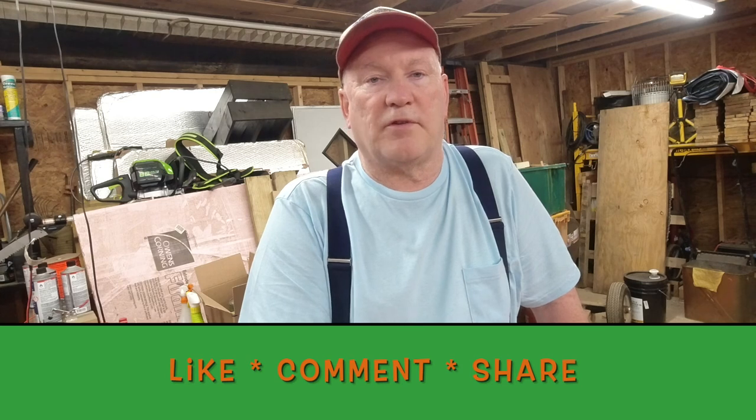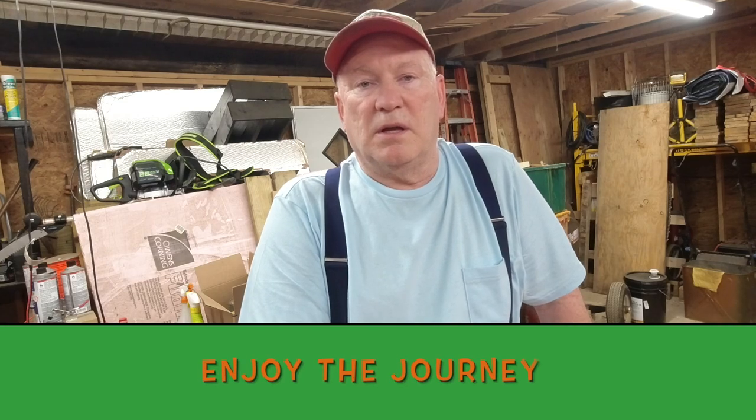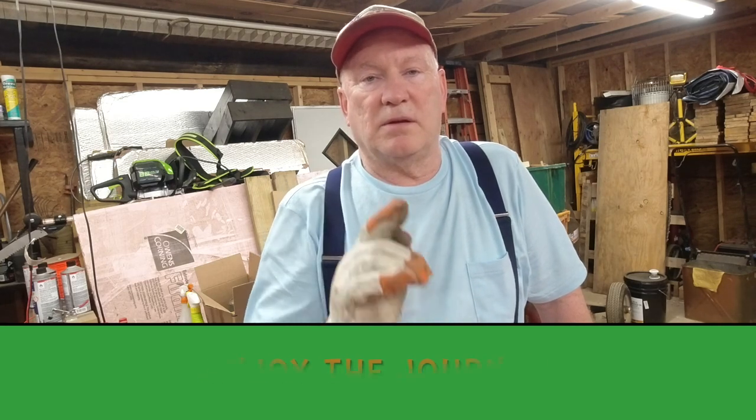So I'm going to get on out of here and go mow some grass. I'd like to ask all my friends out there — do me a favor: smash that like button, hit subscribe, share this video with a friend. I want to thank you all for all of your support over the years. Until next time, enjoy the journey. Cheers.